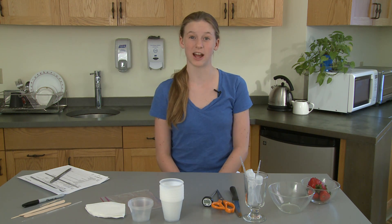Hi, I'm Olympia Davison, and today I'm here at the DNA Learning Center to show you how to extract DNA from a fruit at home in your own kitchen.